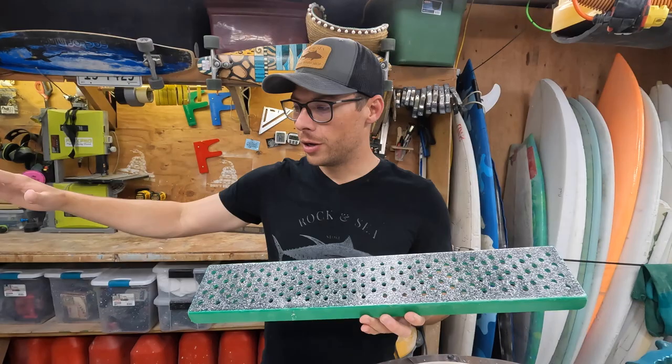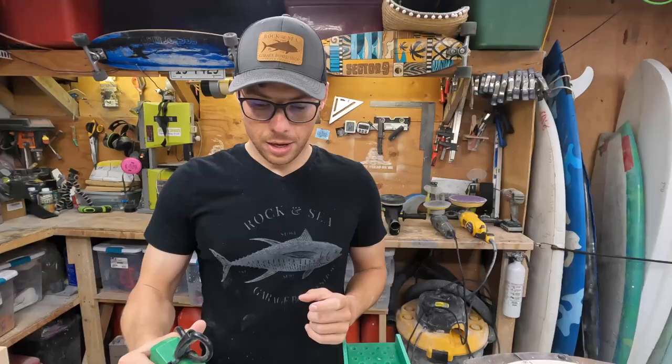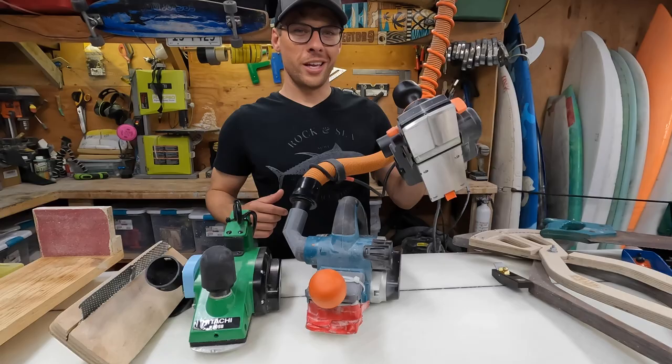This is the Rasputin. All it is is essentially a really long, big G-rasp. I'd say this is a creature comfort — not necessary, but it's really nice when you're trying to make sure the entire bottom of a board is flat. It's so wide you can get the entire board at once.